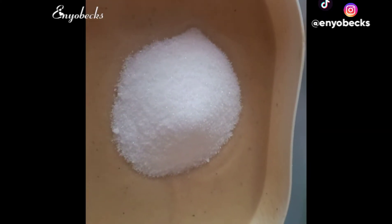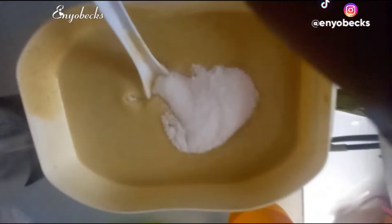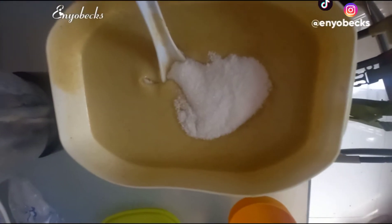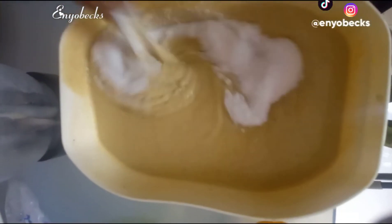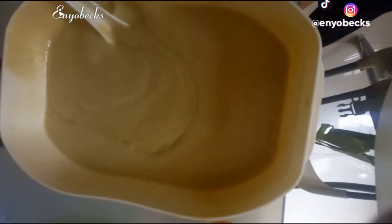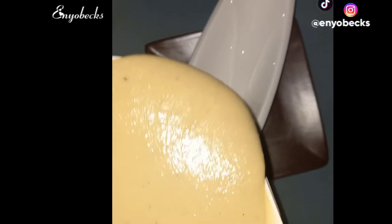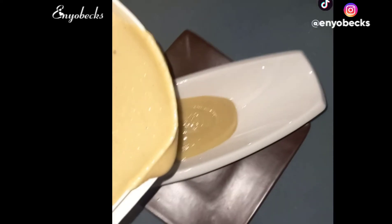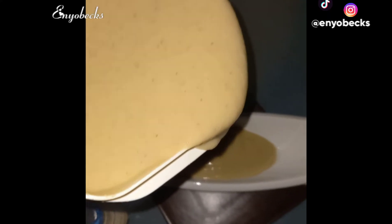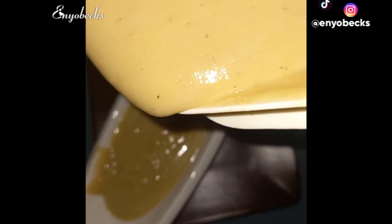You proceed on to adding your sugar according to your taste and preference. You can actually skip the sugar and add any other sweetener like honey or vanilla ice cream. You stir through consistently. Afterwards, you freeze it — at this point my ice kinky was really chilled, almost to a freezing point. You then pour it into your serving sizes or serving portions.